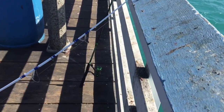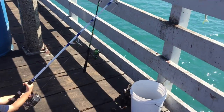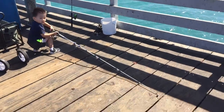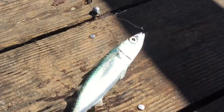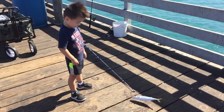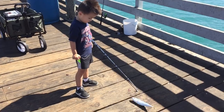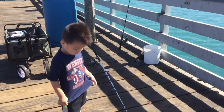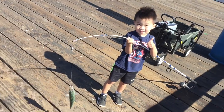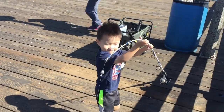Look at that pole bender, keep going! Good job, almost up! Swing him over, swing the pole over — there you go, to the right! Wow, look at the size of that mackerel — he's a big one, huh? He's trying to get back in the water. Hold it up like this and give me a big smile. Say thumbs up, say fish on! Keep those lines tight, young man.